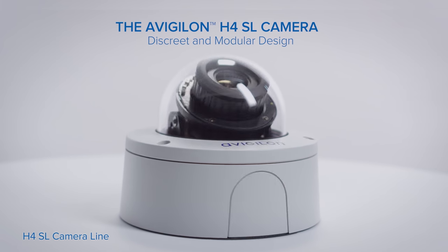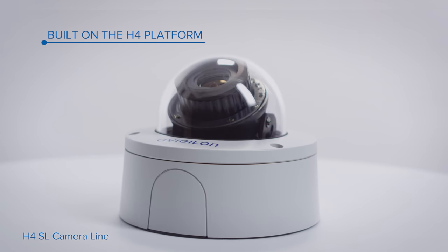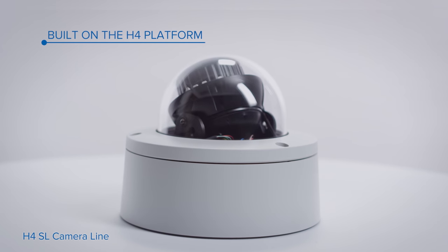The new H4 SL camera is built on the next generation of Vigilon H4 platform. This allows for improved overall camera performance, faster processing power, more efficient bandwidth management, and superior image detail.